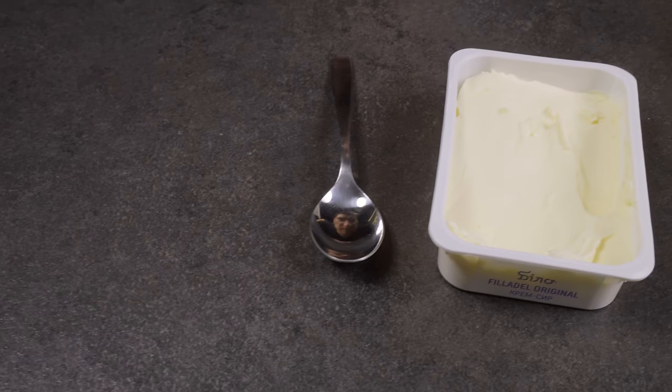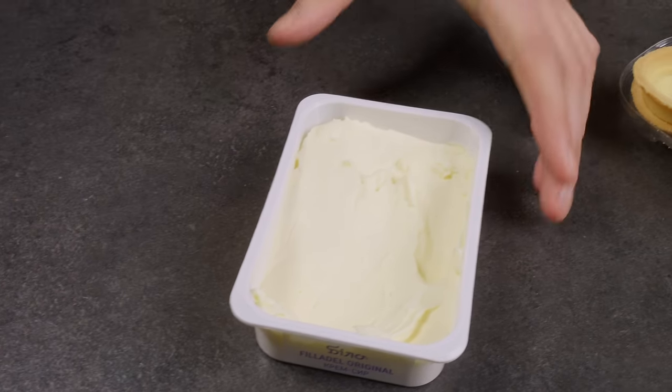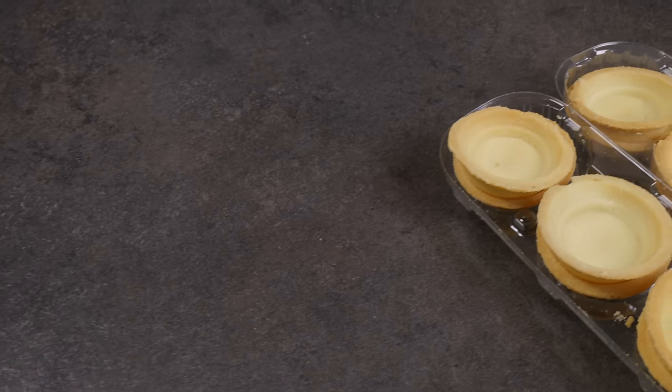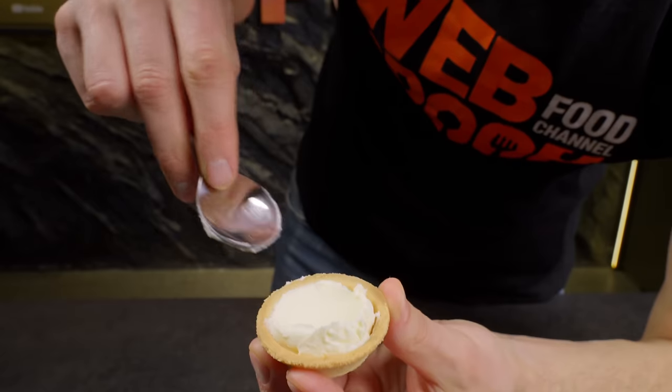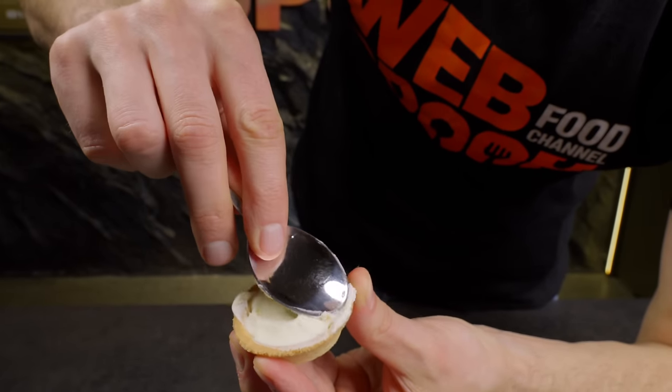Check out this cool life hack! To spread cream cheese — for example, in tartlets — it's better to use the back side of a spoon. That way nothing sticks to the spoon and it always stays clean.